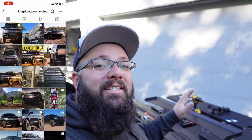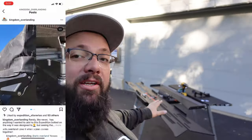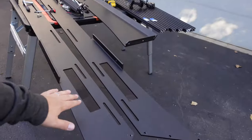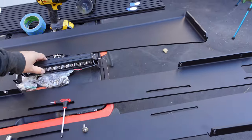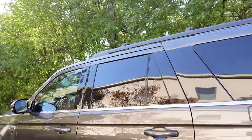Very exciting — this is from my buddy Kingdom Overlanding. He has custom designed and is now manufacturing these roof racks for the 2018 to 2022 Ford Expeditions — not the Max quite yet, he's working on that version. Some specs: this thing weighs less than 60 pounds, it's made out of quarter-inch aluminum, and it has slots on the side for 10-inch LEDs. Today we're just going to show you how easy it is to install one and how it looks on the Ford Expedition.